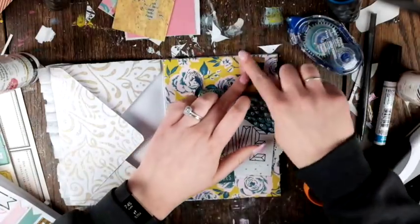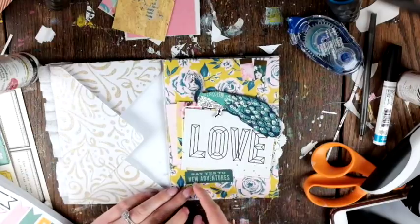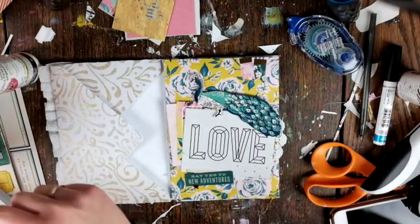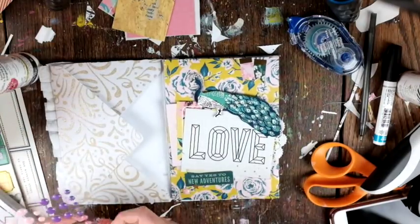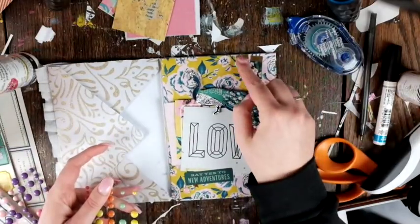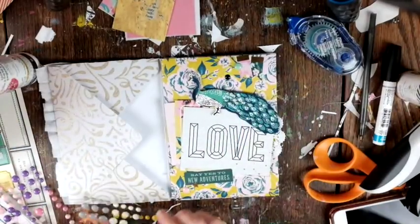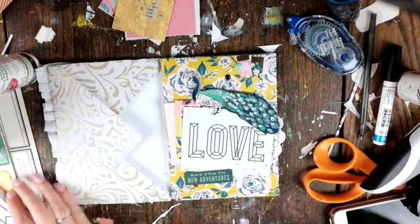There's an interesting dynamic here because you've got one side that's the envelope side with the pocket, and the other side which is just a blank rectangle to do whatever you like. So there was lots of space to work with, and I can't wait to fill it with goodies and send it to a pen pal.